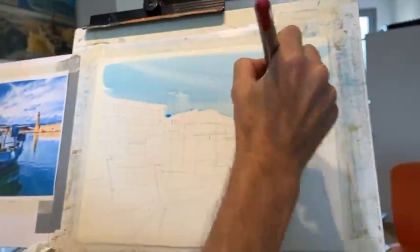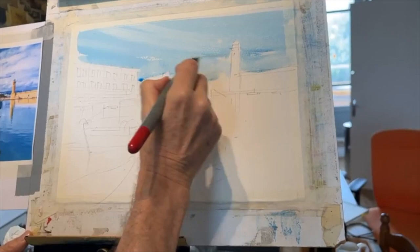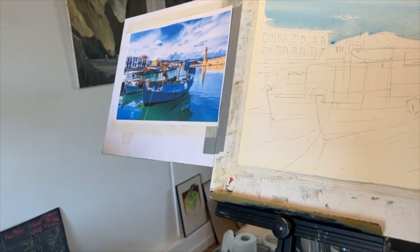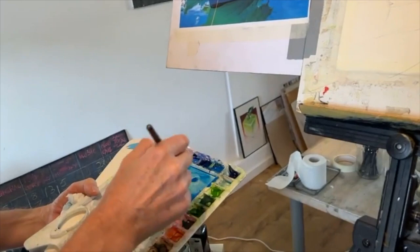I'll just rinse my brush and while that's damp, just put a few little clouds there. I'm not going to get too bogged down with the clouds, but that's quite nice. Keep wiping the brush, sweeping that off there. You're obviously using quite a big brush here, but on a smaller sketch you wouldn't be using something as large. I love this set of brushes — you get a range of sizes, they clip together, bulletproof. They're great for travelling.